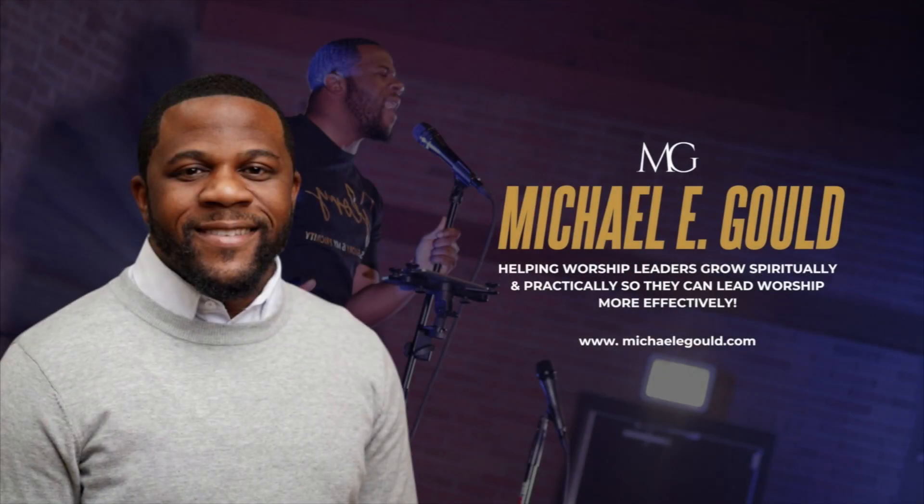Today, we're going to talk about how to improve your worship team's rehearsal. Let's go. What's going on, fam? My name is Michael and I help worship leaders grow spiritually and practically so that they can lead worship more effectively. And today, we're going to talk about how we can improve our worship team rehearsals.